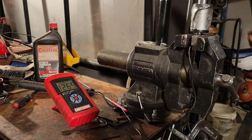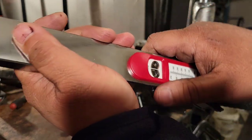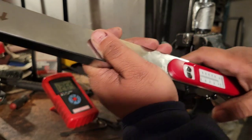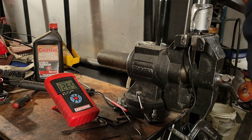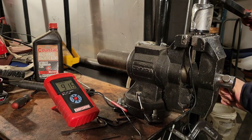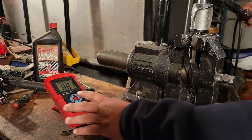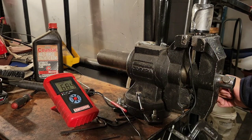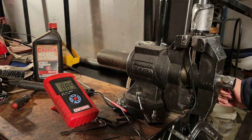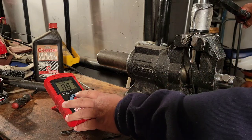Now let's go down to 90 foot-pounds, our target area for tightening lug nuts. 75, 80, 85, 90. Reading 88 — that's good, two foot-pounds less. 88.7, 88.9, 89.3 — that's good. 88.7, two pounds less than target. That's really good, better than earlier.